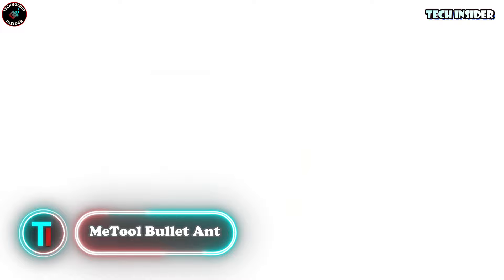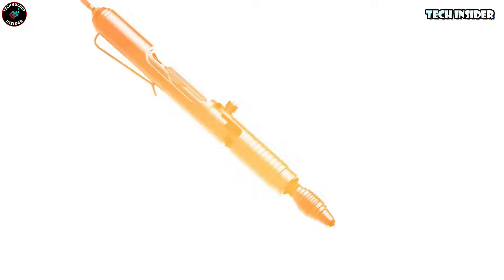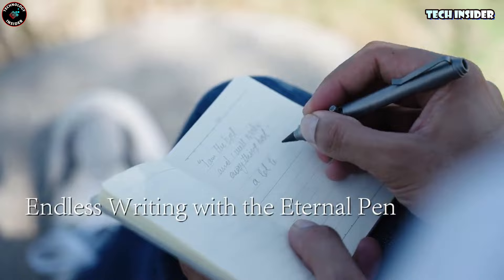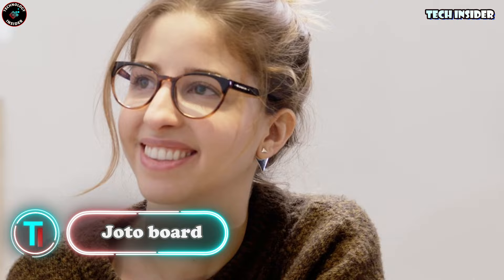Check out this neat little pin — it's like your quick-fix buddy for any sudden situations or emergencies. Need to open a box, jot a note, or even defend yourself? The Bullet Ant's got your back. It's got a cool double-sided bolt action that lets you switch between functions in a flash, plus a hidden screwdriver inside that you can customize with the two bits it comes with.